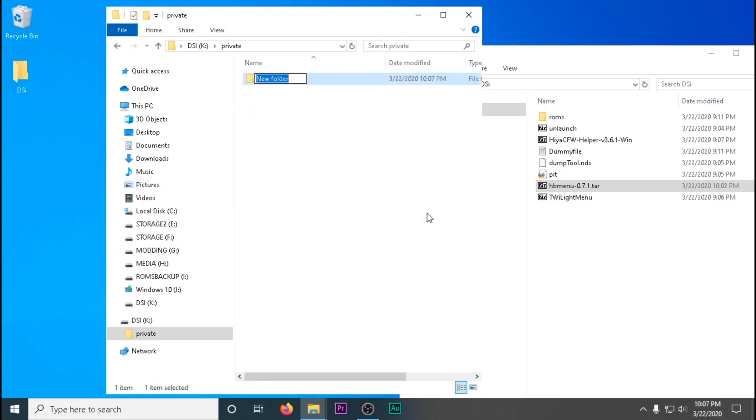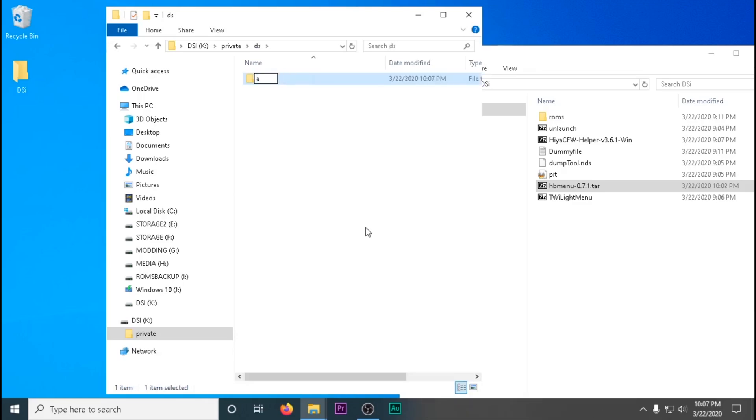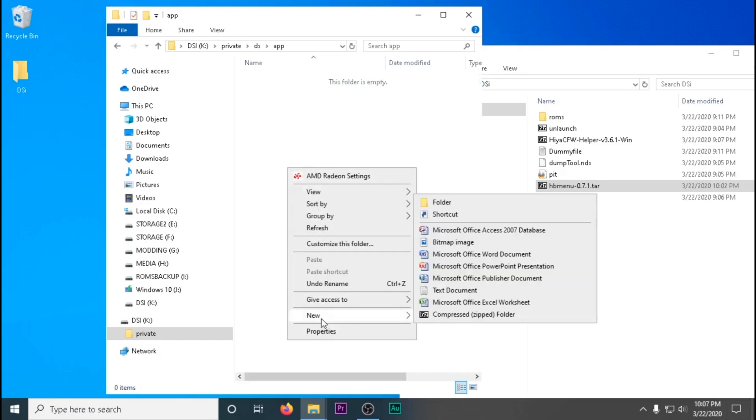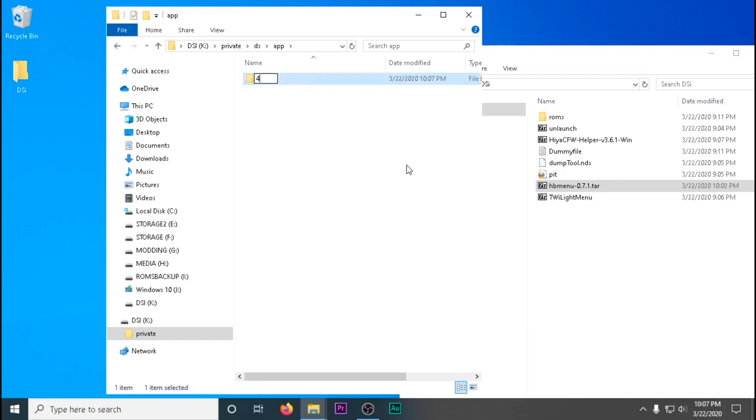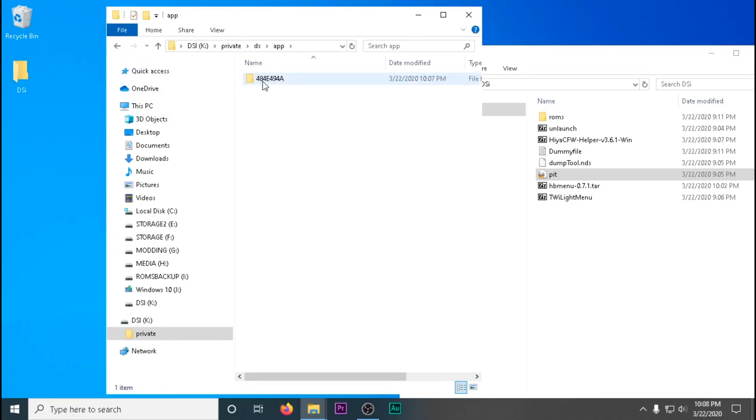We're then going to make a folder called 'private', and inside that folder another folder called 'DS', and inside that another folder called 'apps', and inside that a folder called '484'. It doesn't have to be capital letters — I did it just for aesthetics. You're going to drag and drop the PIT file into that numbered folder.